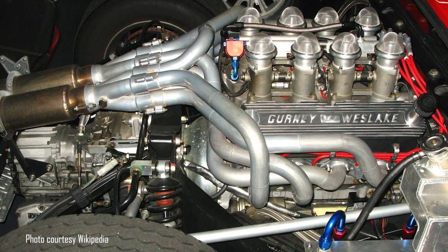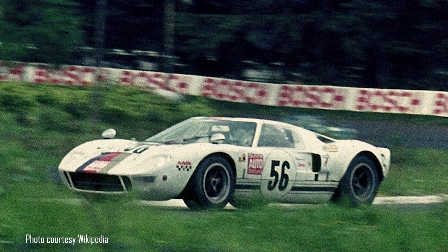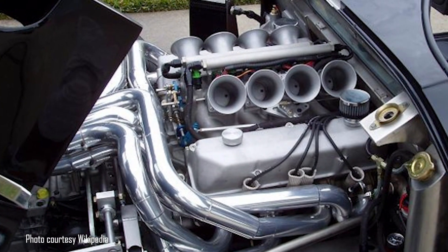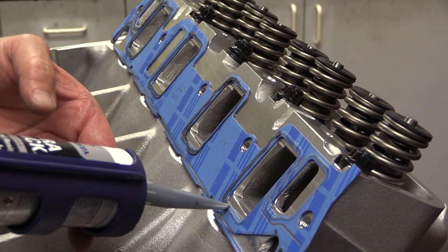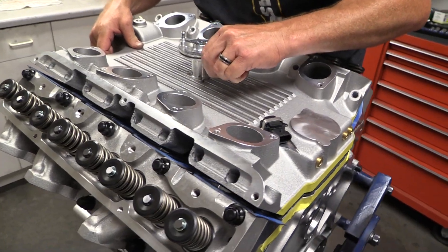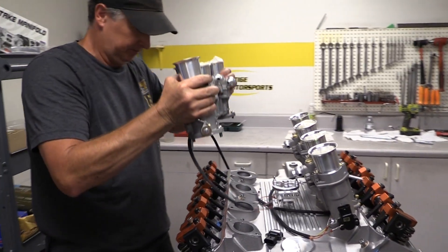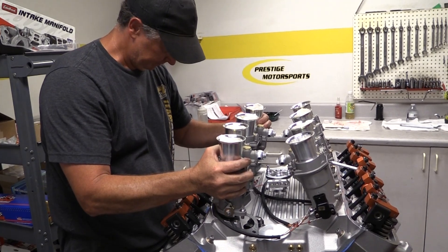But by then, the FE had already staked out its place in racing with big wins in NASCAR, sports car racing, and drag racing. And it's obviously still a popular option for powering blue oval rebuilds from the 60s and 70s. That's exactly what's going on here, but with a twist. Prestige Motorsports is building a 482 cubic inch FE with all new components including modern stacked fuel injection — and nothing that's actually a real Ford product — all for a classic Cobra reproduction.